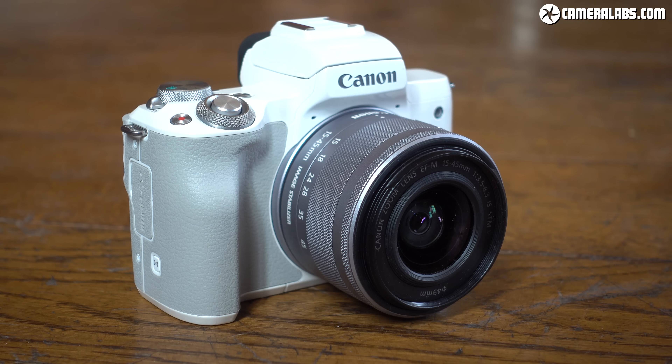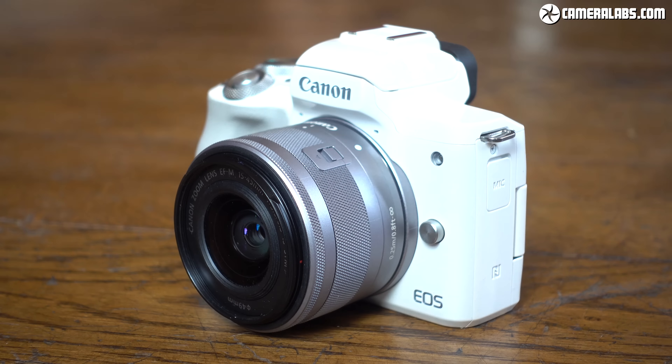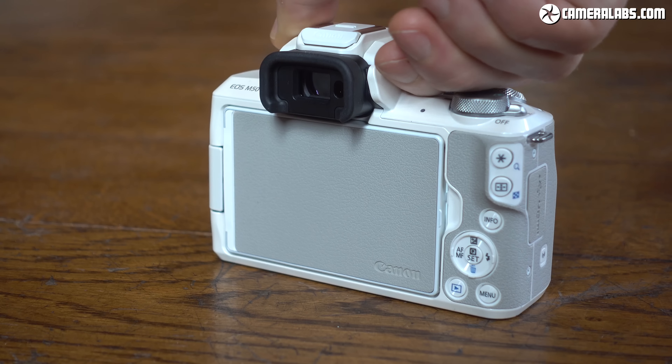The M50 may be styled like a DSLR, but it's much smaller and lighter than even an entry-level model. I've got the white version here, but there's a black finish if you prefer, and I've also got the EF-M 15-45mm kit zoom fitted.